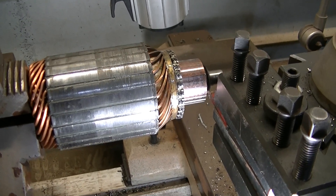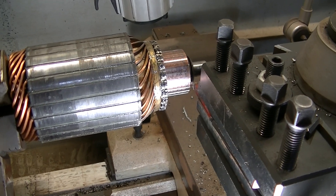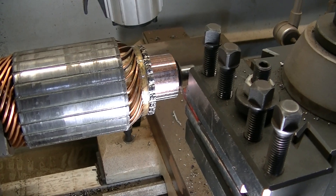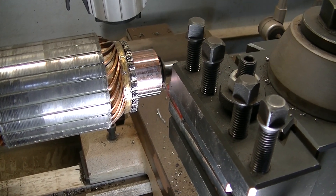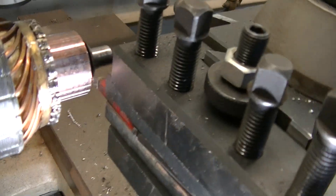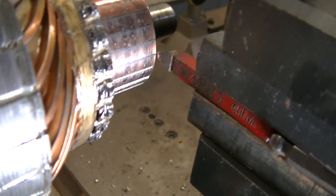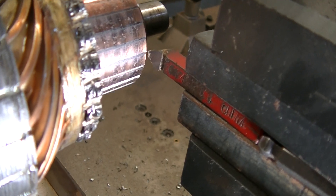YouTube user Zeke the Antique Freak here. Doing a mica undercutting on the lathe — first time I've done this. I had access to a mica undercutter decades ago, but over the years all the starters I've done have never been able to undercut the mica on the armature. So I had the brainwave of taking a small bit — small for this lathe, a quarter inch — and you can see I've got it facing sideways instead of the normal direction.